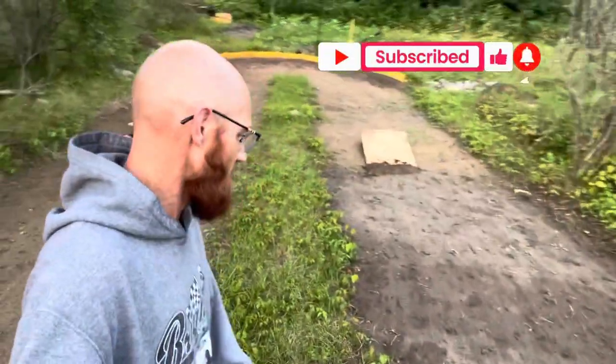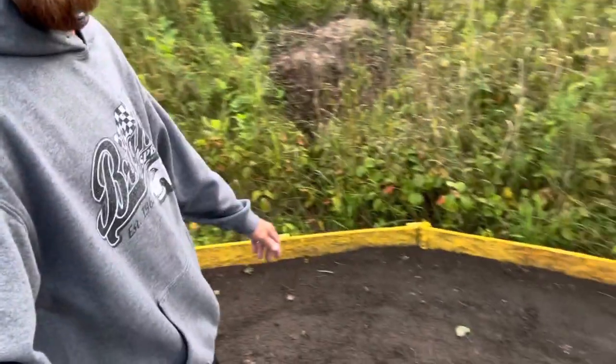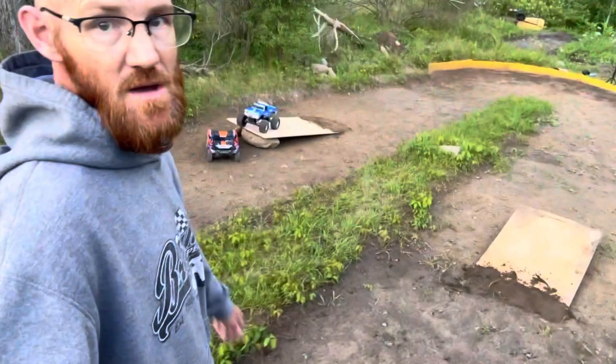One of the best ways we know to keep the grass down is turning laps on it — that really helps pack it down. We really want to get these corners packed in a little bit better. You can see they're still kind of squishing in a little bit. Once we get them packed in, we can get another layer of dirt on these things.